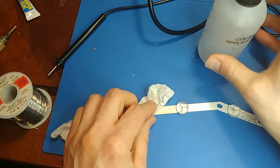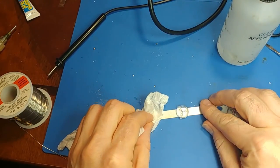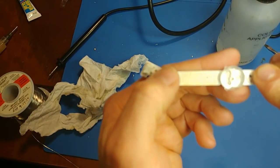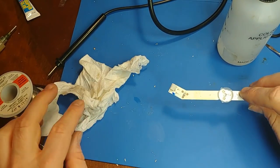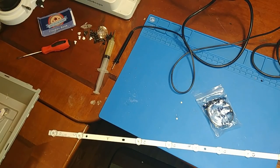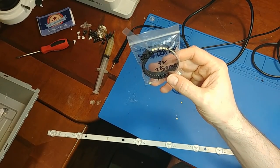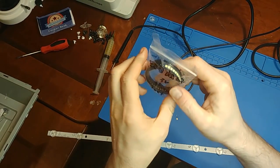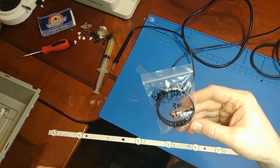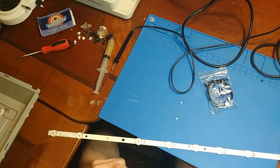The old LED is gone. I'll wipe away the junk left behind, and now it's ready for a new LED — fresh solder and a new LED ready to go. I'm using 350 milliamp 3030 TV LEDs. These can be found on eBay — a 100-pack was about $10, so they're not very expensive when you buy them in bulk.